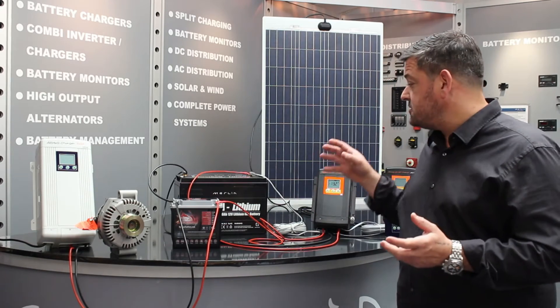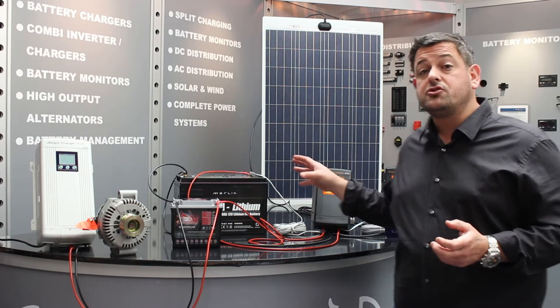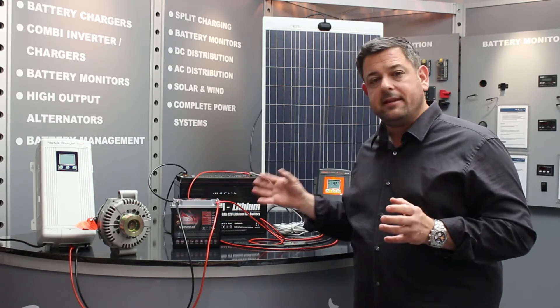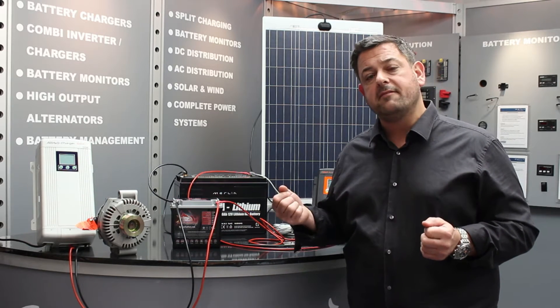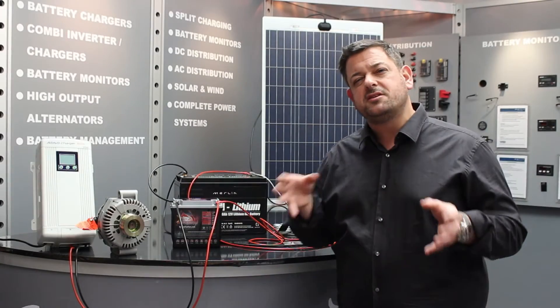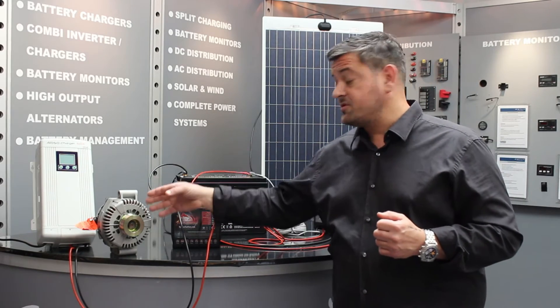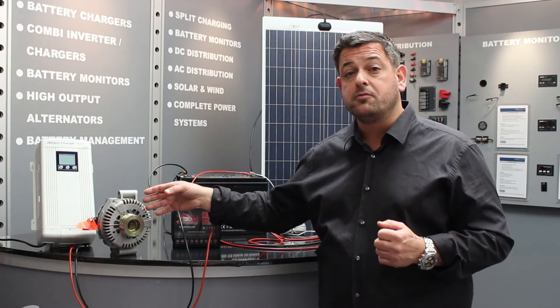Before I get into the individual features and benefits of our DC-DC chargers, it's quite important to understand why we would recommend these in the case of a Euro 6 vehicle or a vehicle which has got a lithium battery fitting. To understand that, we need to know a little bit about a standard charging system. A standard charging system features an alternator with an output of about 14.4 volts.